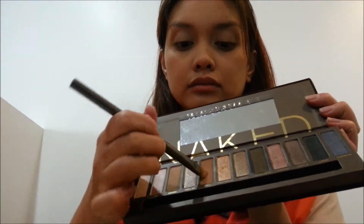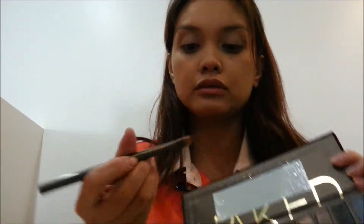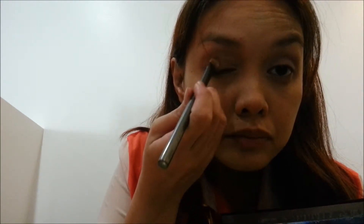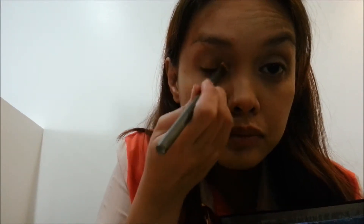All the eyeshadow colors that I will be using for this tutorial came from the Urban Decay Naked Palette. For the first color, I am going to use Bok and just put it over my lids as sort of a base color for my eyes.